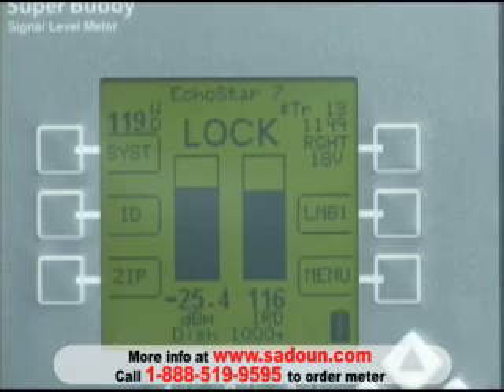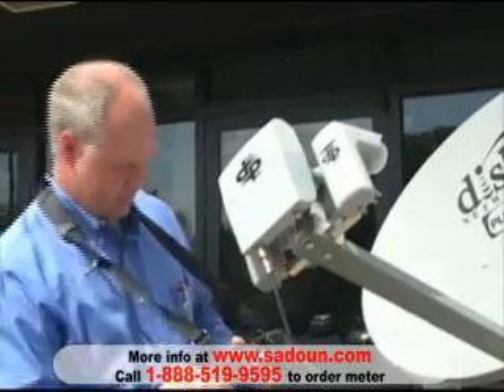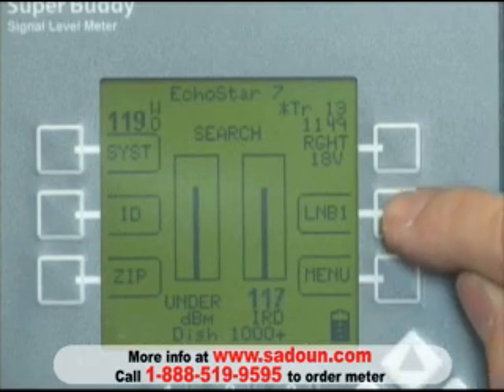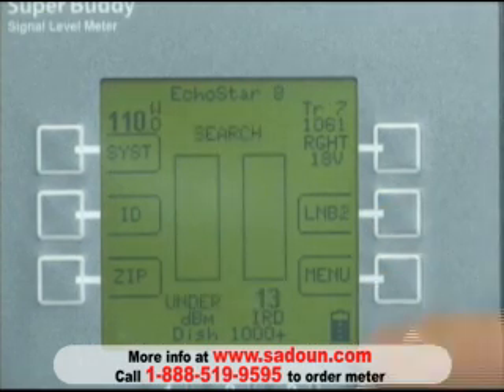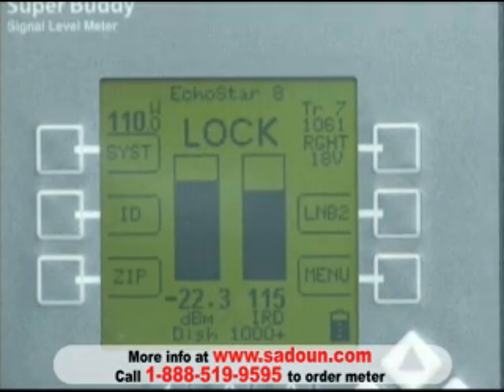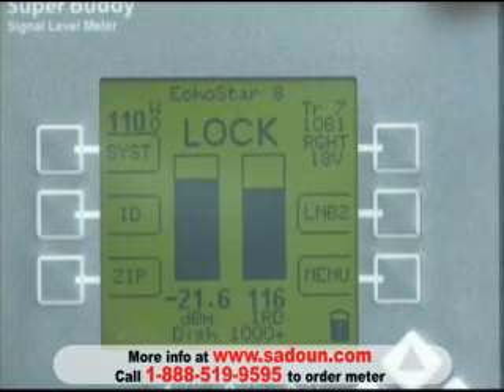At this point, we'll disconnect our cable from the meter to the 119 LNB and attach it to the 110 LNB. We'll push our LNB button again, labeled LNB2, which is tied to the 110 orbital slot. Because we were careful with the alignment for the 119, the 110 is basically a verification that it's there. In fact, you can see we have a signal lock, a strong signal level, and a very good signal quality of 116.